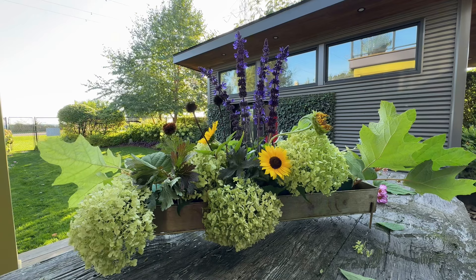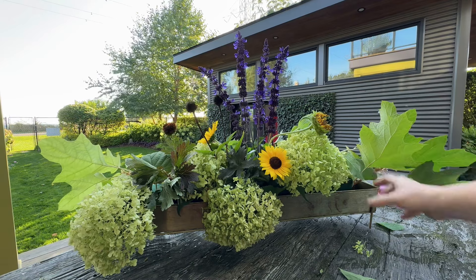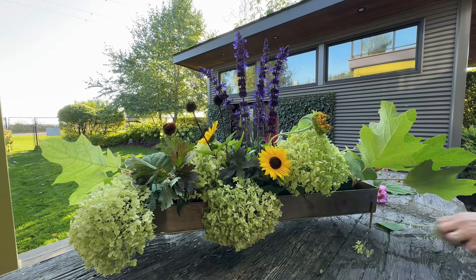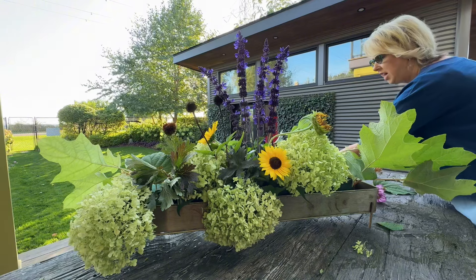That's looking really pretty. Maybe I need a few more hydrangeas. Let's deal with what I've got so far.